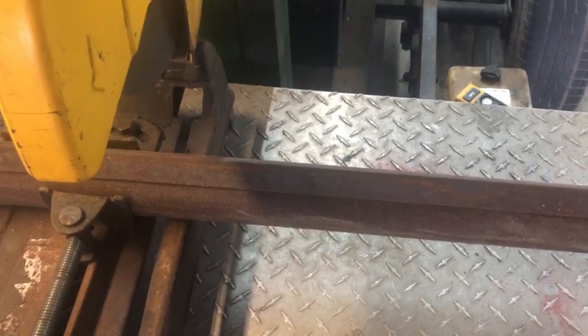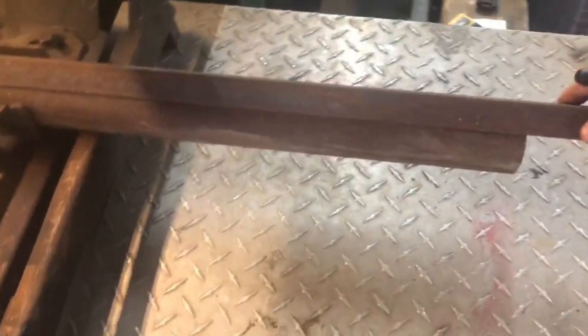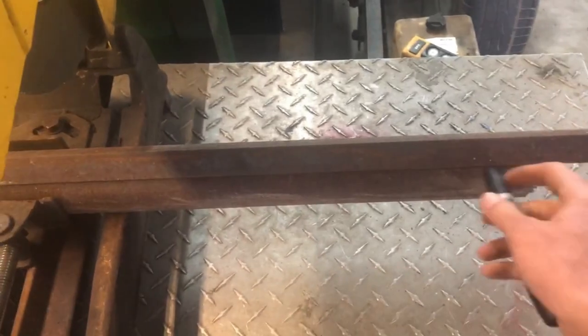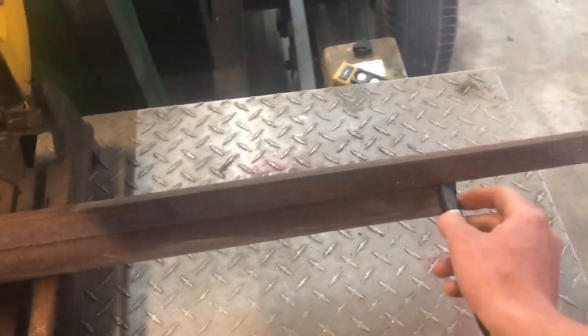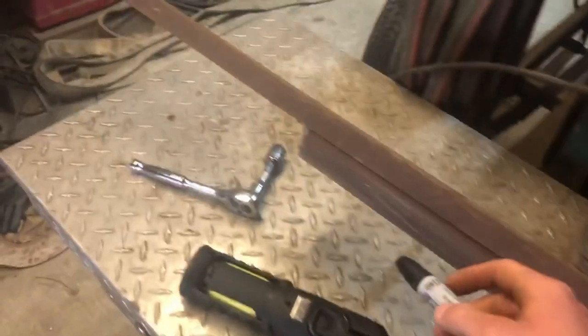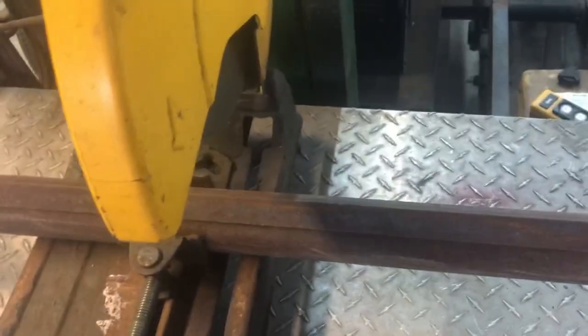We're going to go ahead and mark this side — I already have it marked. For demonstration purposes, just go ahead and make a mark right here, and then if you want to do the other side, make a mark here.